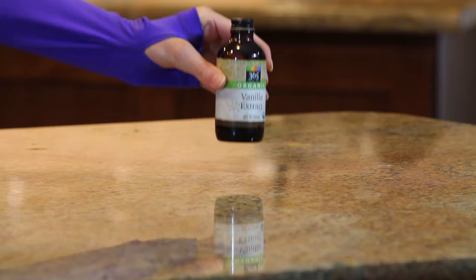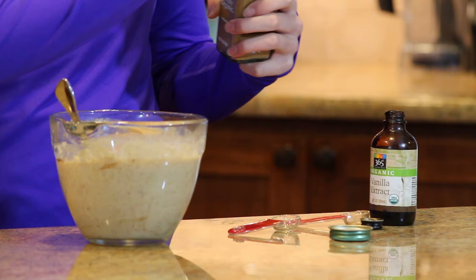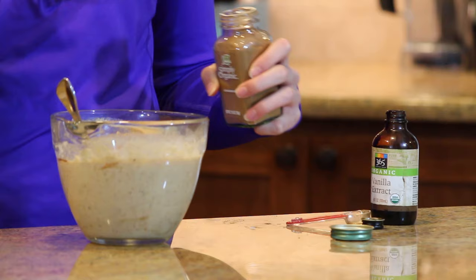Now we're going to add a teaspoon of pure vanilla extract. You may be tempted to just throw everything in here at once and stir it all together — I've tried that and it didn't work very well. It leaves clumps of almond butter mixed with vanilla and it's just not pretty. The most important thing is to get the almond butter mixed in first.